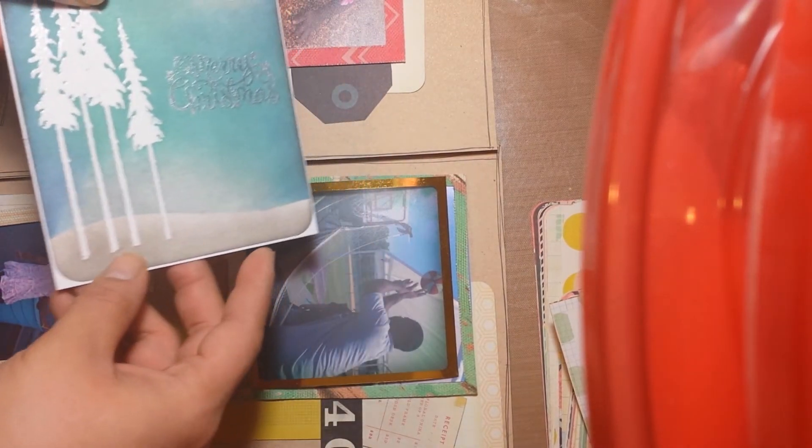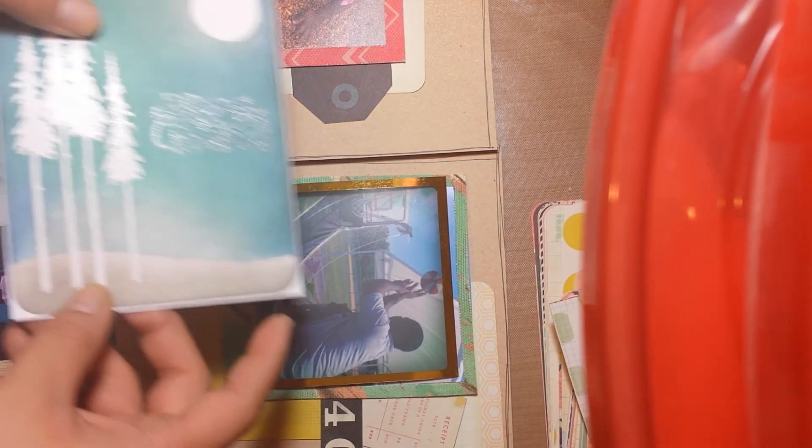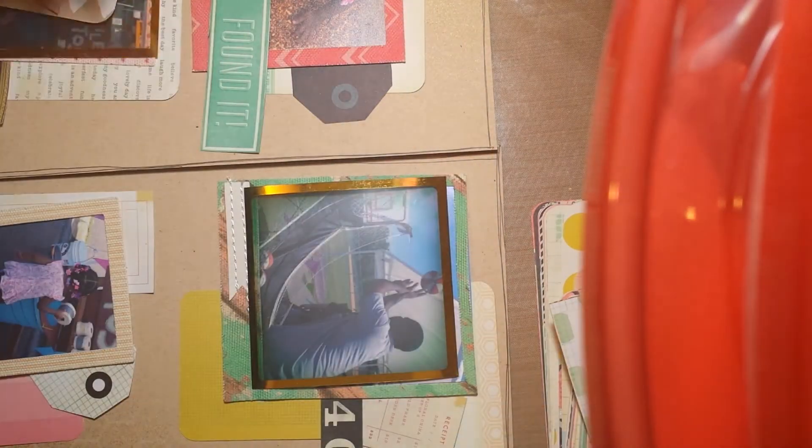And then I stamped Merry Christmas — it's kind of hard to see on camera — in like a silver, and then I clear embossed it, and then another little sentiment.